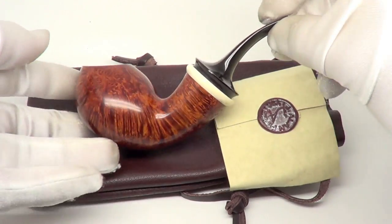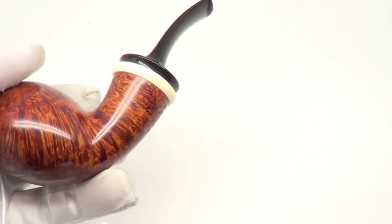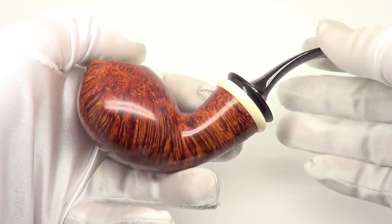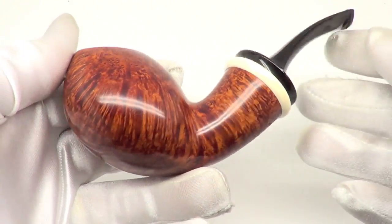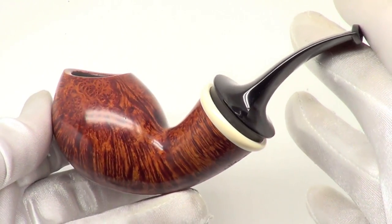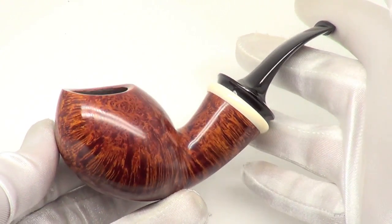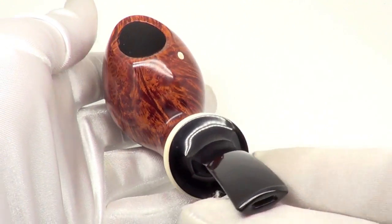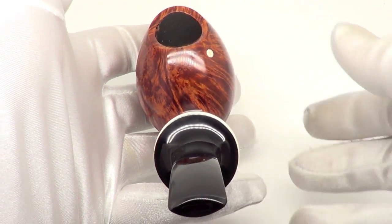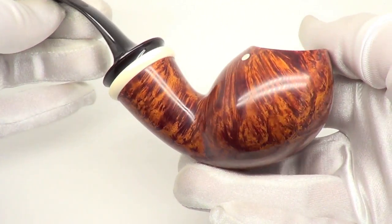Here is an extraordinary pipe from Jay Allen, and this piece is absolutely beautiful. As you can see, it's a blowfish style freehand pipe, and this piece is brand new, unsmoked — so you will be the first.